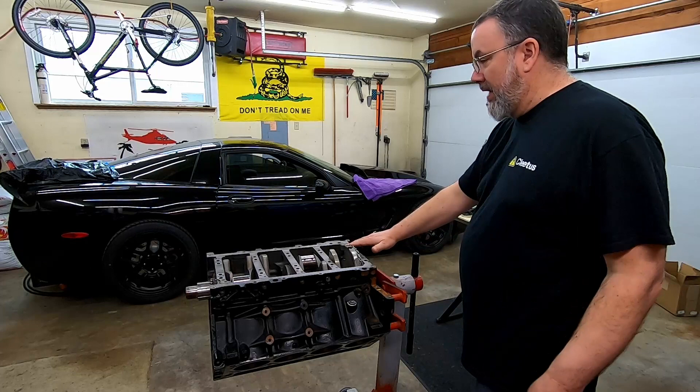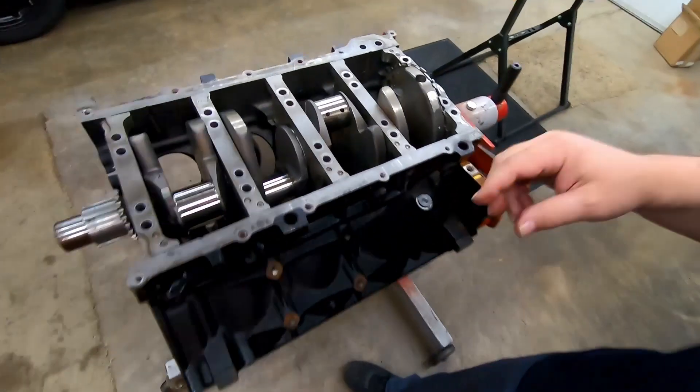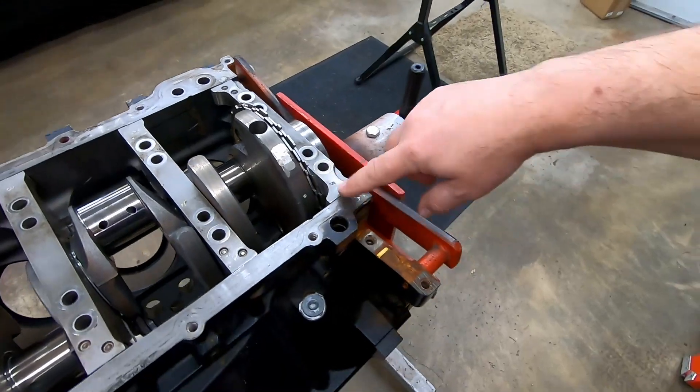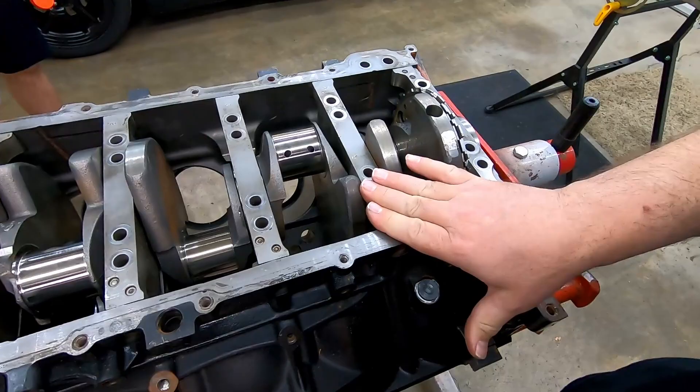Google tells us the number five main bearing cap goes backwards relative to the rest of them. These are all marked from the factory — one, two, three, four — and then five gets flipped around so the five is over on the other side. That is correct, that's how it's supposed to be.